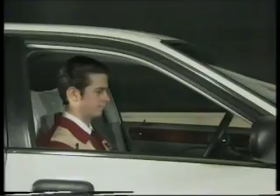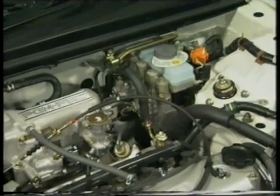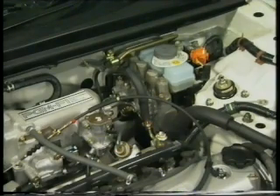You should be aware that when starting a car equipped with ABS, a clunk may be heard from the modulator. This is due to the operation of the solenoid valves within the modulator and is entirely normal.